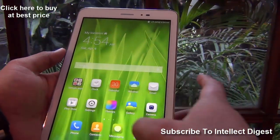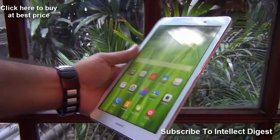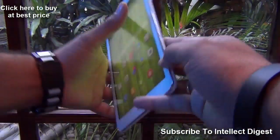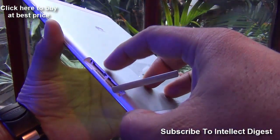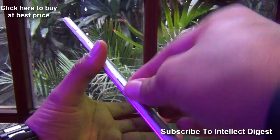In terms of specs, it gives you a 1.2 GHz quad-core CPU by Kirin, which is Huawei's internal CPU brand. It comes with 1GB of RAM, 8GB of ROM, and expandable memory. There are SIM card slots on the side where you can install a SIM card, make calls, and use 3G, as well as a memory card expansion slot.